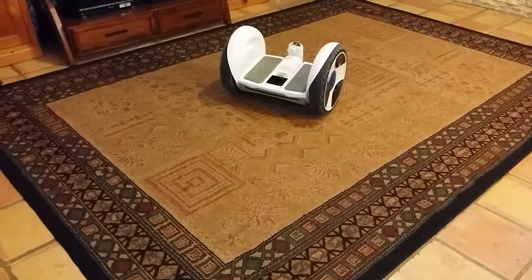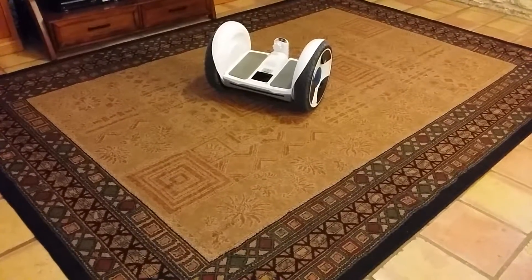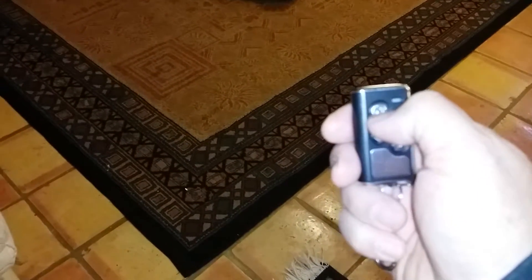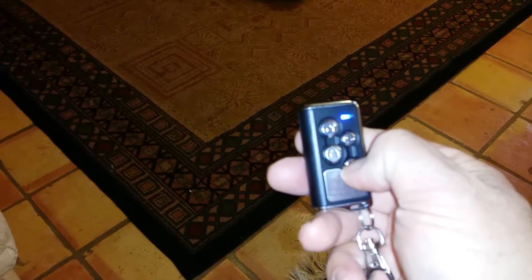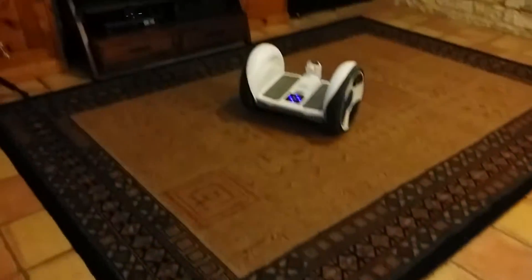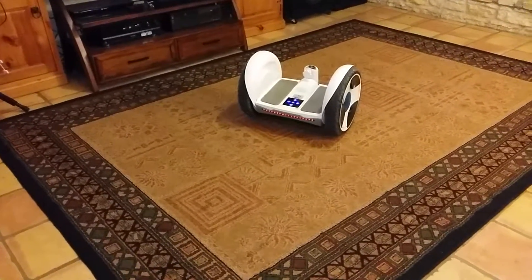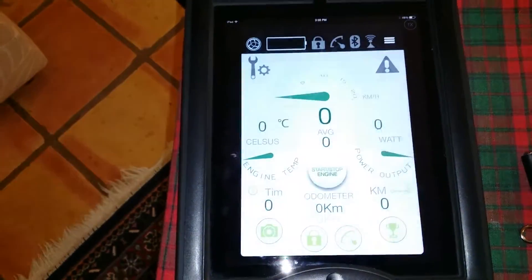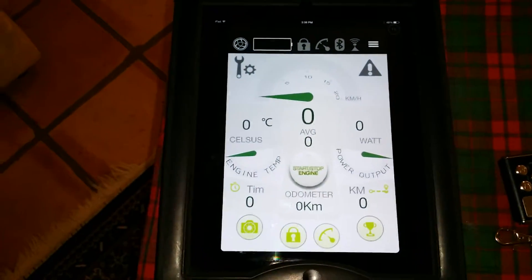Here we are with the Ninebot. We have taken the handle off of it to remote control it, and we're going to go ahead and power the unit up here, and we're going to go ahead and put it in Bluetooth mode, remote control mode. So now you see the unit there. What we're also going to do is go to the iOS app and bring up the NineDroid application itself.